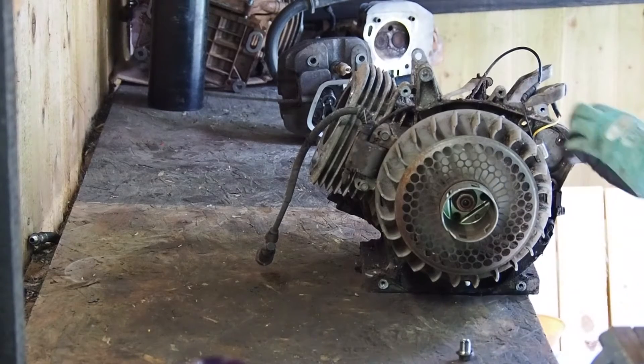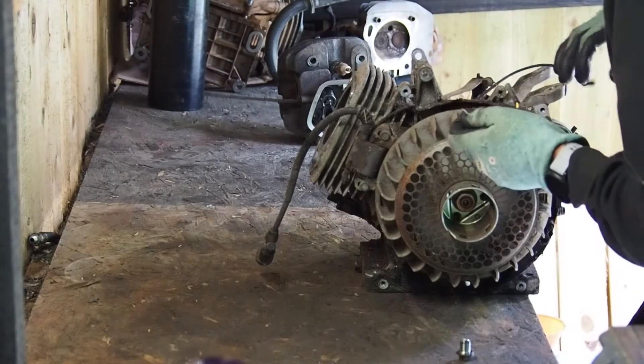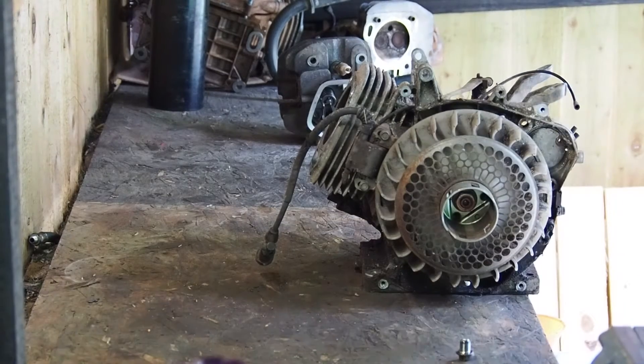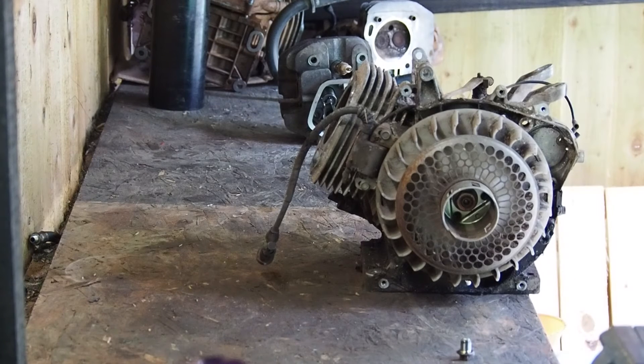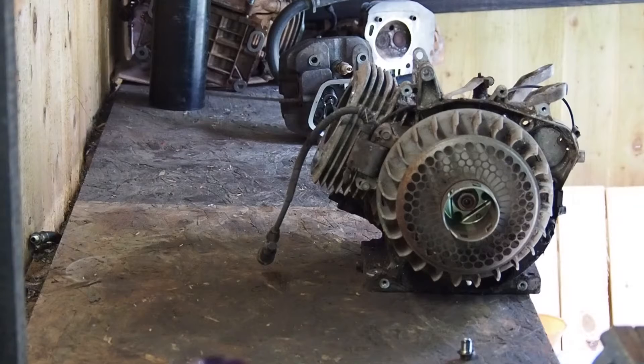That is a good sign, but the rest of it as you can see has definitely seen brighter days. I bought this about six months ago — it's one of those engines that's been in the background of all my videos and I'm finally getting around to sorting it out, actually trying to bring the old girl back to life.